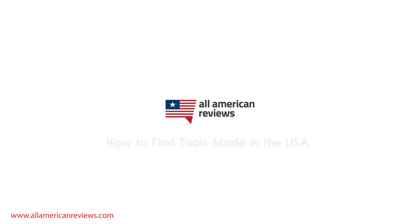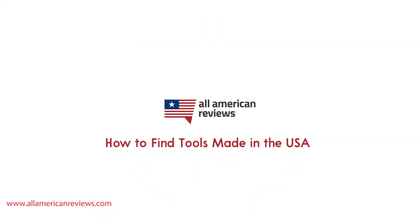Hey y'all, Mike here from All American Reviews. Today I'm talking about how to find tools made in the USA. I'm going to talk about how to spot tools that are made in the USA, my top picks for American-made tools, and make sure to stick around to the end of the video where we'll be answering some frequently asked questions. I've also written about this exact same topic before, so check in the description below for a link to that article.